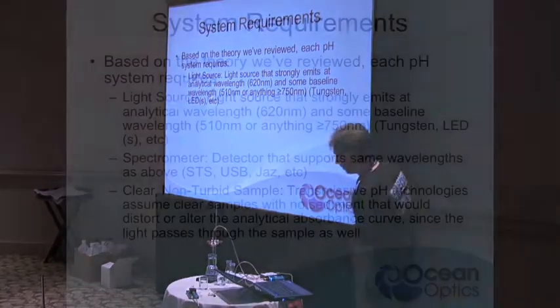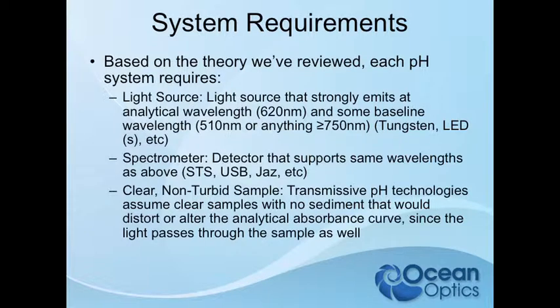System requirements for any of these setups: you need a light source that emits strongly at both the analytical and baseline wavelengths. If you have a strong source at the analytical wavelength but the baseline wavelength has almost no intensity, all the noise from that baseline will end up in your final analytical value. Both wavelengths should have good intensity, and likewise the spectrometer must accommodate those wavelengths. For transmissive probe setups, the sample assumes it's clear with no sediment — if it's colored, that interferes with the color measurement, and sediment disrupts the optical path and makes the measurement invalid.